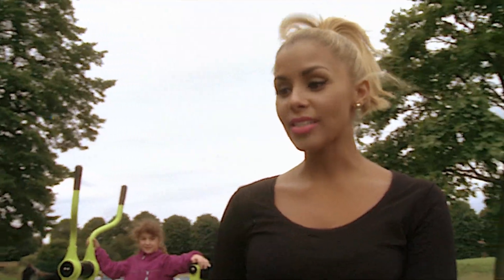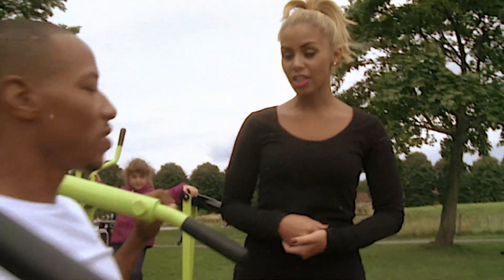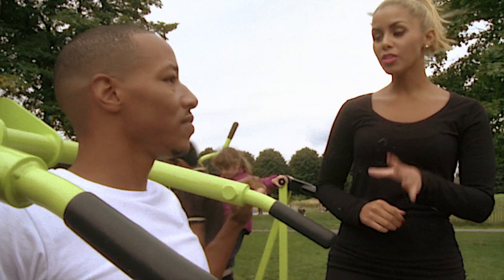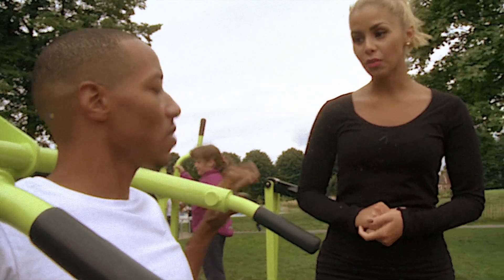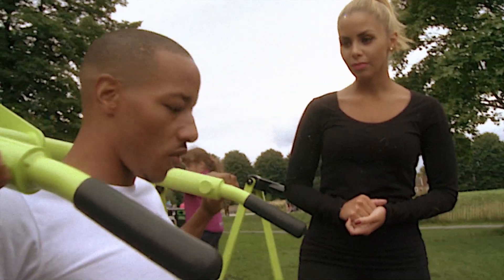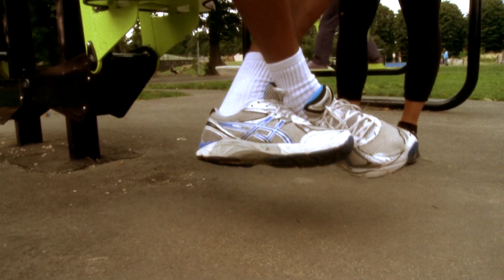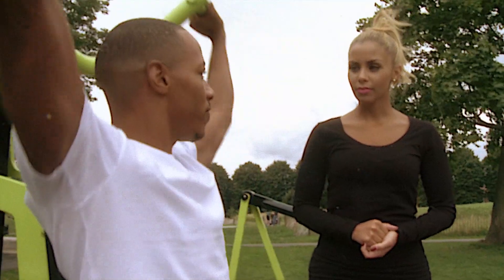When you're doing this exercise, what area of the body does it actually work? This is working your whole shoulder area. And also, how can you make it a little bit more difficult? Well, you can take your legs off the floor, crossing them over, and then when you're raising up you're now using your whole body weight and it makes it a lot more difficult. Perfect.